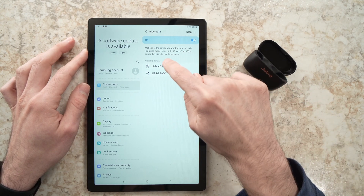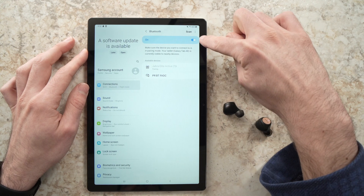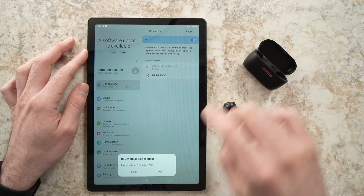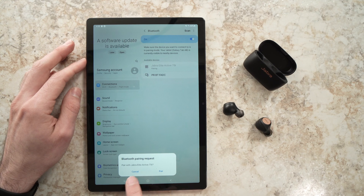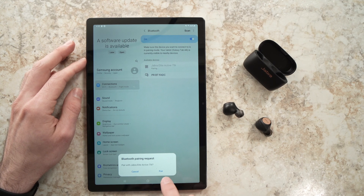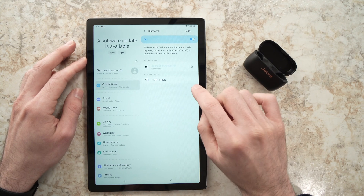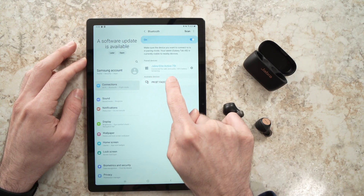All you have to do is press on them. Just make sure that your Bluetooth is turned on — if it's off, just tap on this toggle. Once it tries to pair, you'll have a message: Bluetooth pairing request, pair with Jabra. You need to tap on Pair and it will take a few seconds and it will be marked as connected for calls and audio.